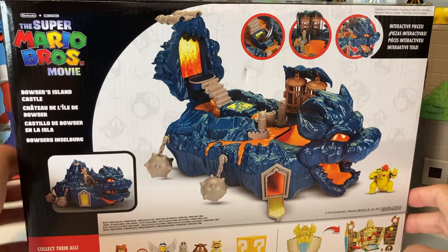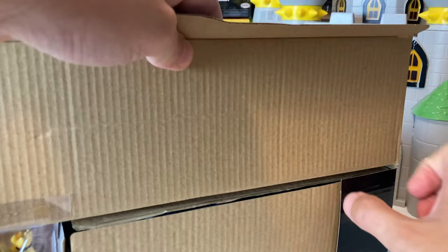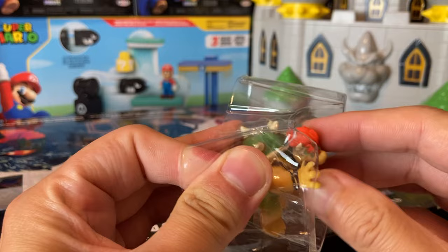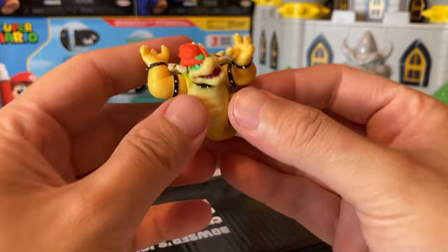I went ahead and took the tape off so we can go ahead and open this thing up. Hopefully without breaking or ripping any of it — I want to hold on to the box. Here's Bowser, let's see if we can just slide him out. Let's go and pop him out of the plastic. Dang, he's stuck in there! Half the video is just gonna be me trying to get Bowser out. There we go!